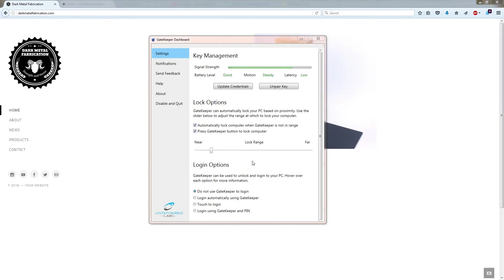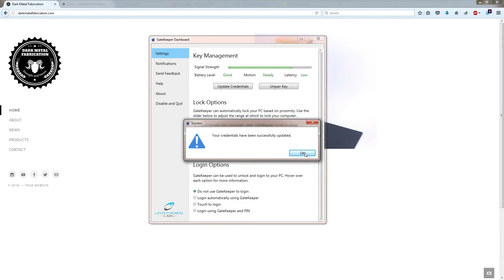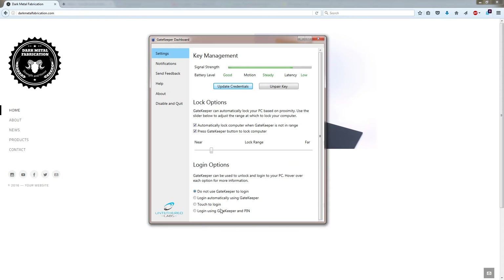What you're going to do is go back into the Gatekeeper software, click 'Update Credentials,' and enter in your Windows password. You'll then enter in your own PIN — mine is going to be 1, 2, 3, 4, but don't tell anyone. Next we'll click OK — your credentials have been updated. And all you're going to do from there is click 'Log on using Gatekeeper and PIN.' And that's it, you're all set.